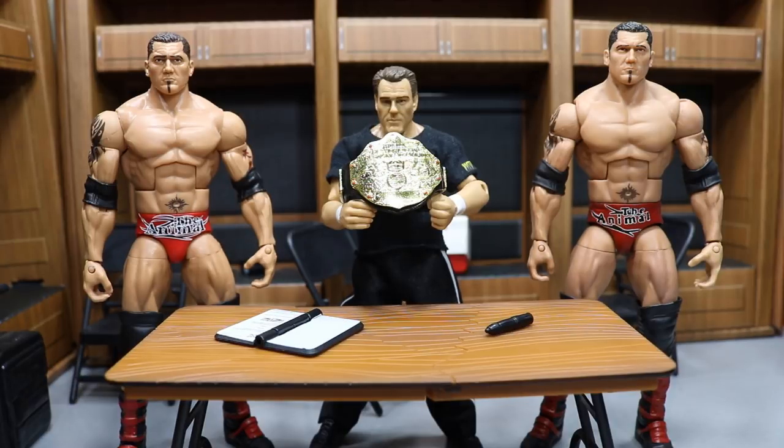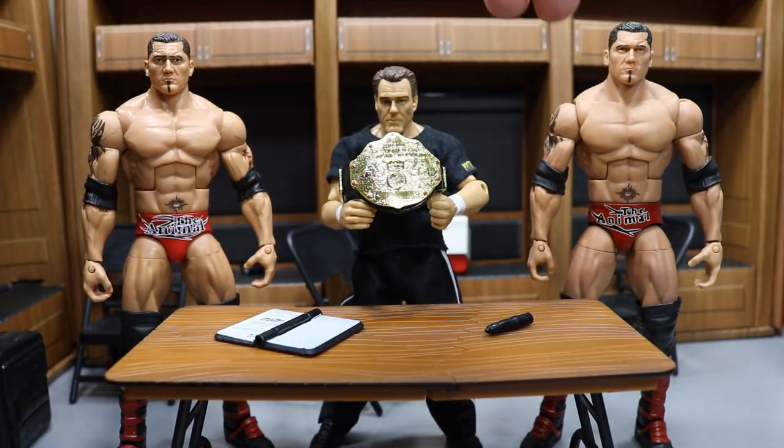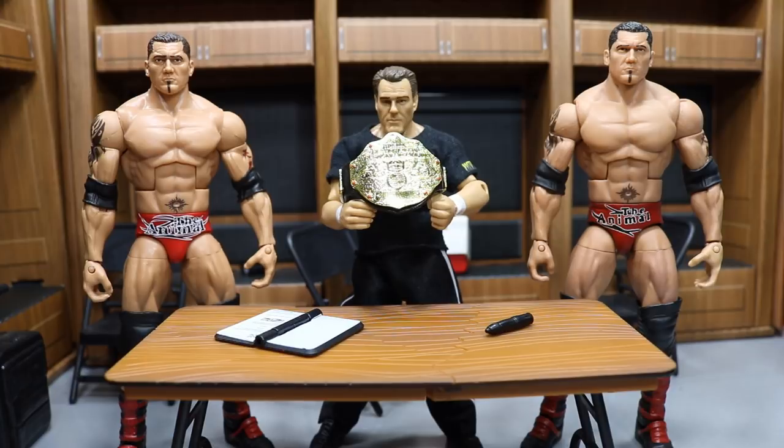What is good everybody and welcome back to another My Name Toys video. As you heard, we are going to be doing a comparison between the Mattel products Batista right here, going one on one with my custom Elite WrestleMania 21 Batista on the right. And I am very excited for this match up.